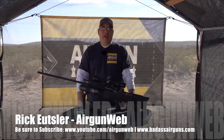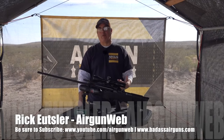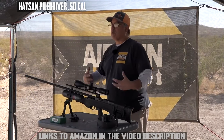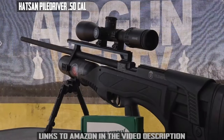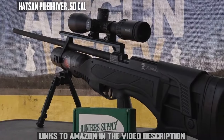Today we're taking a look at a beast of an airgun. This is the Hotsan Piledriver in 50 caliber. The Piledriver is a 50-caliber monster — it's available in 45 and 50. I opted for the 50 because I wanted to see if we're going to get that 800 foot-pounds, because that is a big number when you're talking about airgun power.